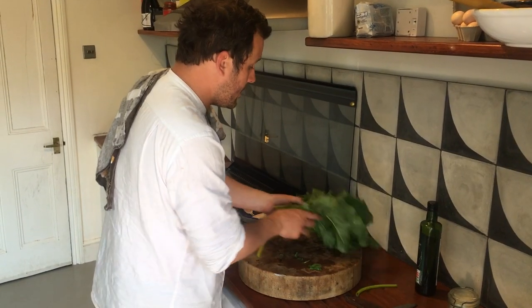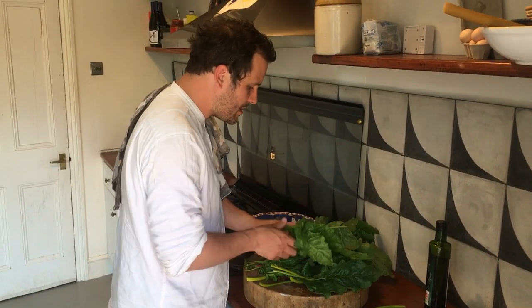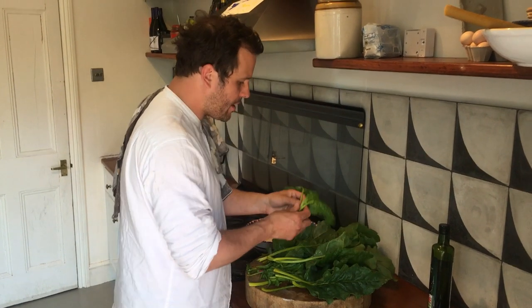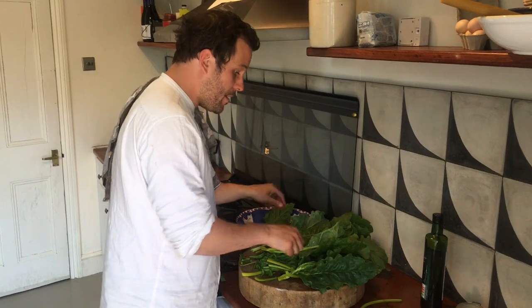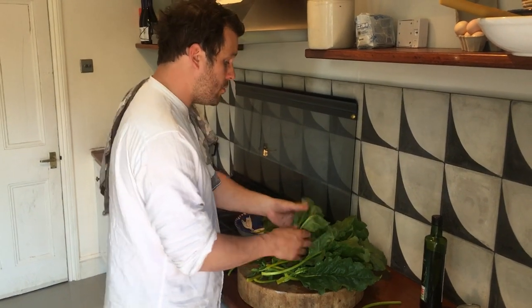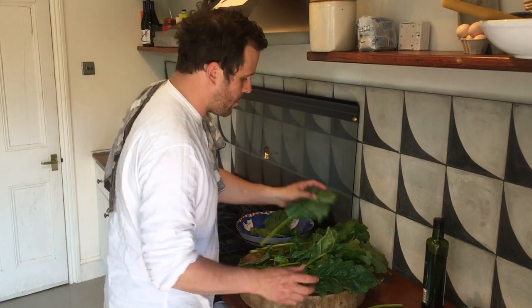Let's start with the leaves — these are delicious. I hate throwing them away. Pick through them and choose some of the essential smaller leaves and put them to one side. The bigger leaves can be stewed down or composted, but they are delicious. Try not to throw them away.